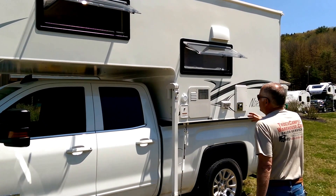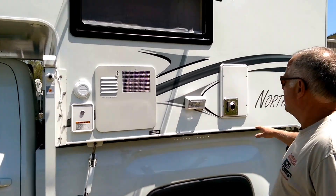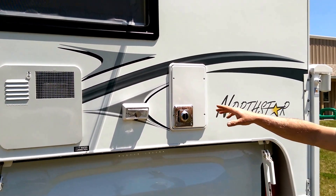On the side of the camper, you've got your electrical fitting, water fill, hot water heater, the heat, and LED outside lights.